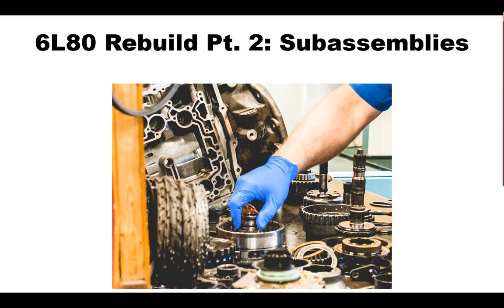Welcome to this chapter on the rebuilding of the 6L80 transmission. This chapter is divided into three parts: teardown, sub-assemblies, and reassembly. In this part, you'll learn about the valve body and planetary gear sets for this unit. My name is Bill Brayton, and I'll be your host for this chapter.